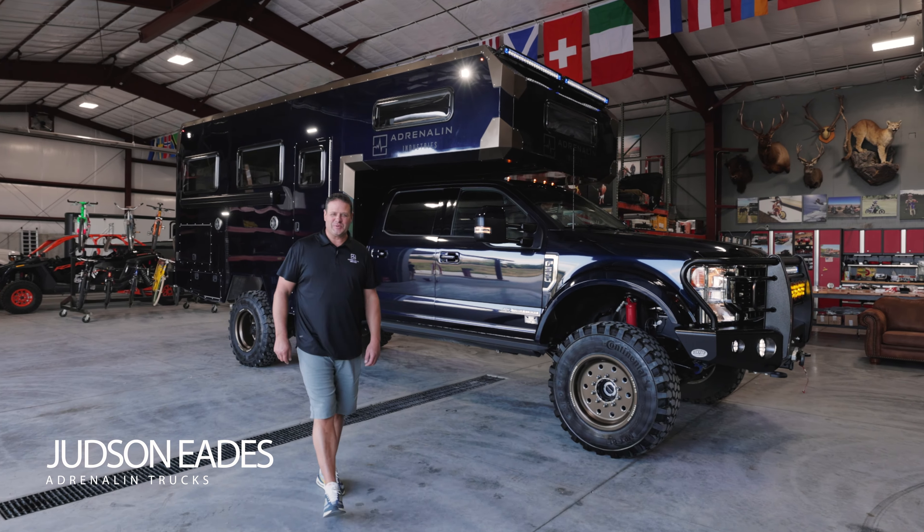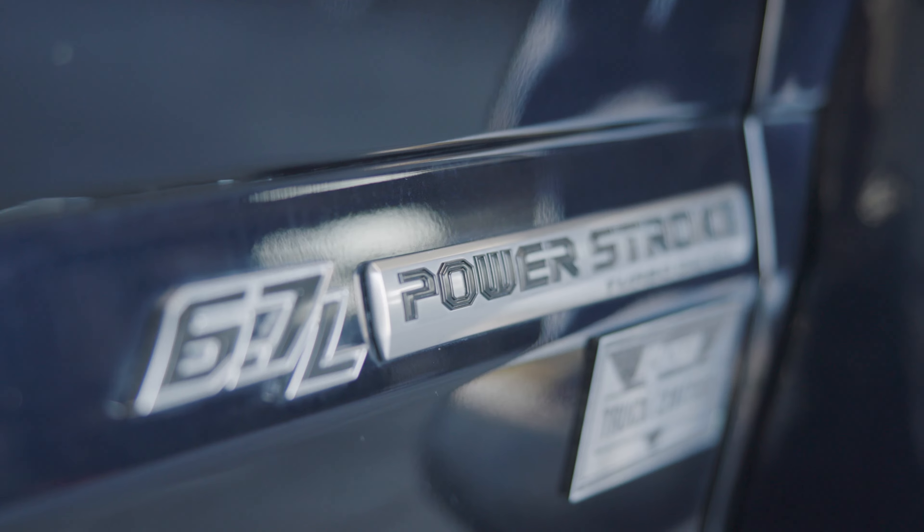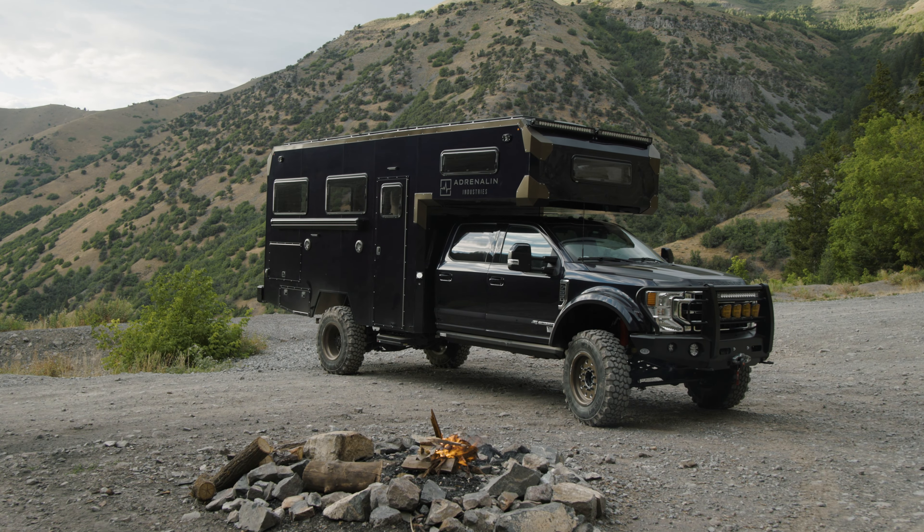Hi, I'm Judd Eads with Adrenaline Trucks. We're excited to introduce our newest adventure truck built on a Ford F-550. We've set out to build something that is going to be exceptional on and off-road and an amazing experience for your family.